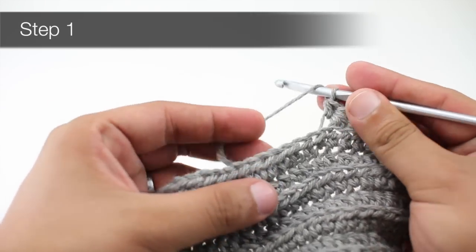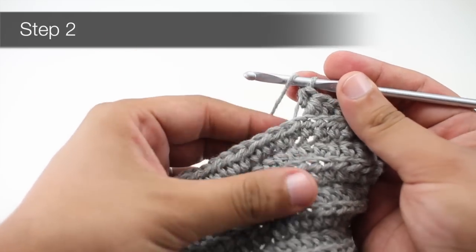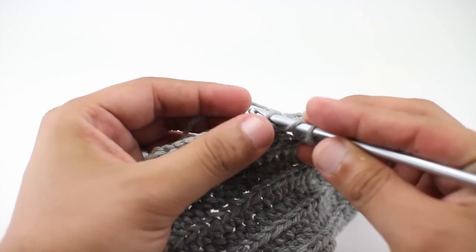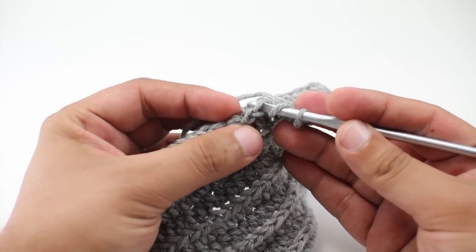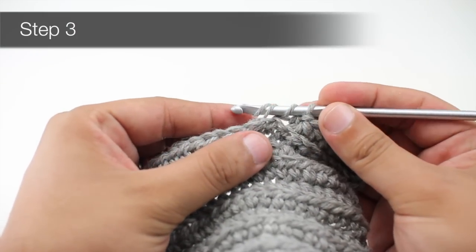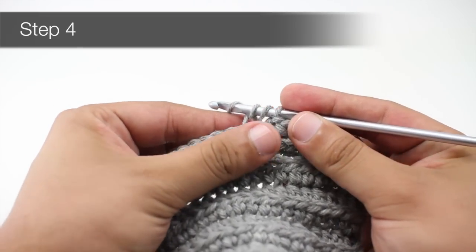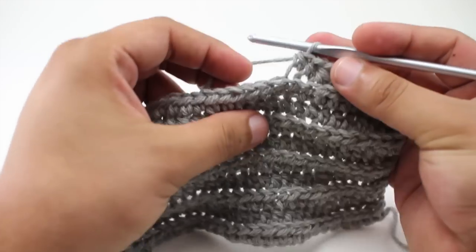For step one, we're going to yarn over our hook. Step two, we will insert our hook into the next stitch, going through the center of the top of the stitch and through the back loop. For step three, we will yarn over again and draw the loop through the back loop of the stitch. Step four, we will yarn over and draw through all three loops on our hook.